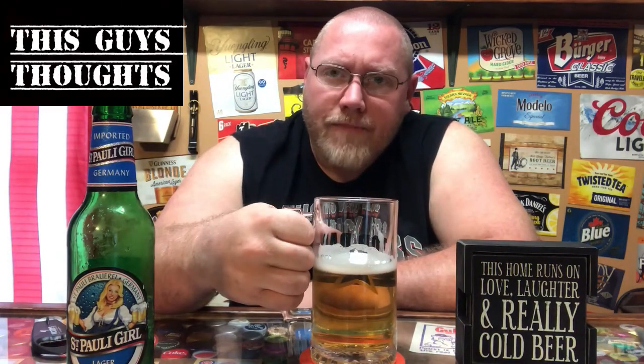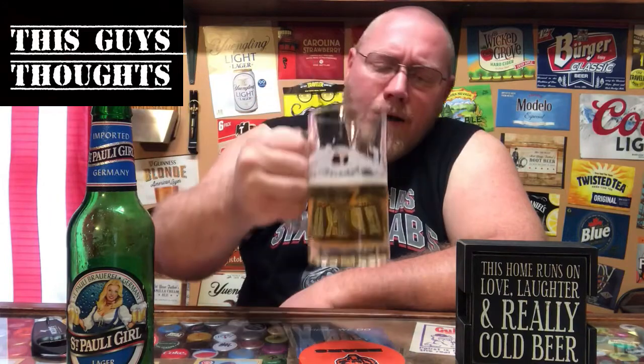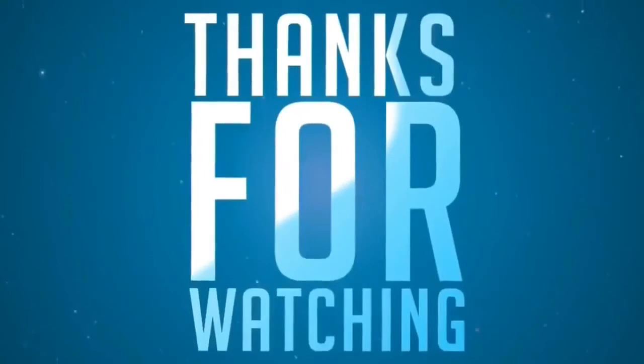Not too bad — doesn't have that skunky aftertaste. In fact there's not much aftertaste at all; it's pretty much gone after you swallow. Three and a half out of six is my official score. Pick one up for yourself and try it out — that's my thoughts.